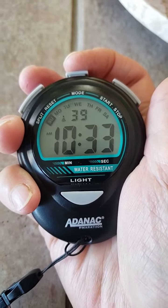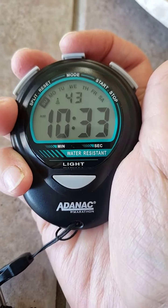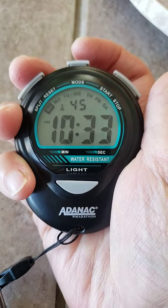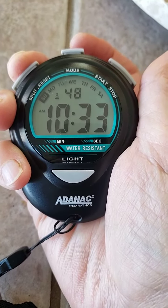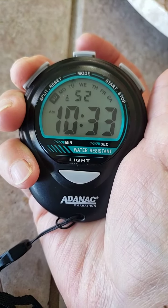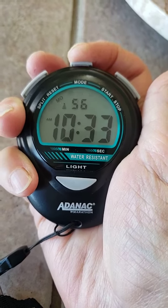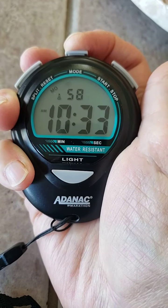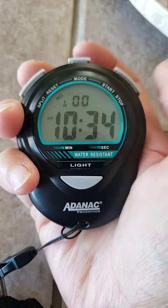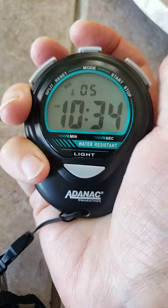When it flashes on the second, you can actually set the exact second when the minute changes on the hour. Then just hit mode again — when it stops blinking, that's your time. Then hit this for the month and the day.